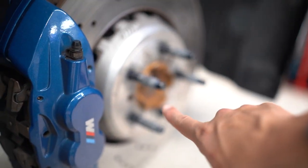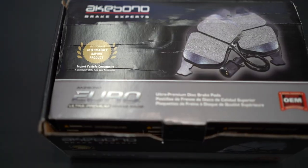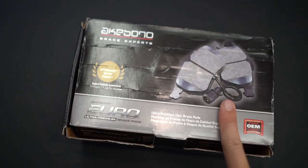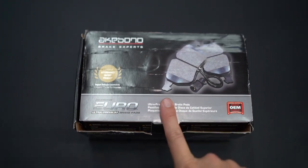Don't mind my rusty brake hat — definitely going to clean that off before I put the wheel on. What you guys are going to need for this job is obviously whatever brake pad you're going to be replacing with. I went with the ceramic Akebono Euro 1880s, got this off of FCP Euro. That way, whenever I need to replace them, I can send these back with their lifetime warranty — super clutch.